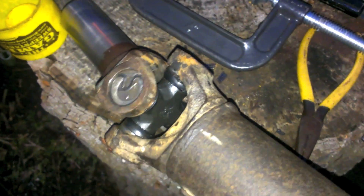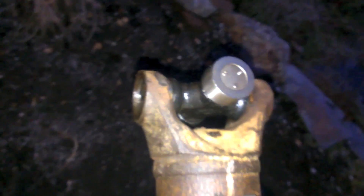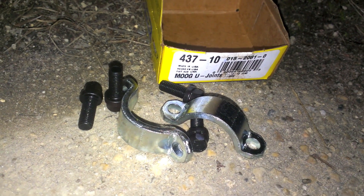We replaced this side as well, just because hey, we got the thing out, so why not. Two new u-joints. After lining up your marks and making sure everything is where it's supposed to be, the last step is to put on a new hardware kit for the bolts — just two clamps and four bolts — and bolt it up.